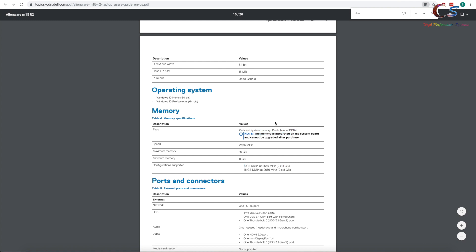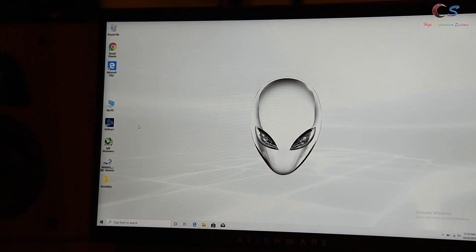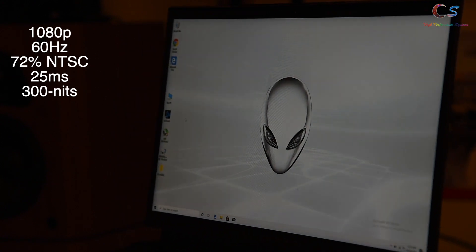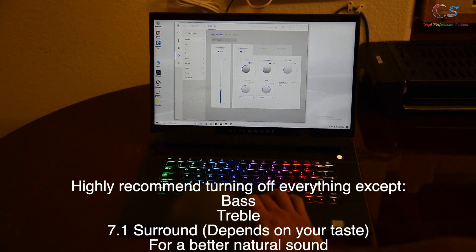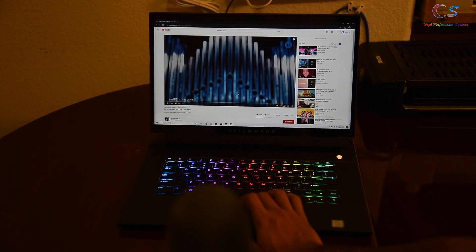Because the RAM is soldered, I definitely recommend going for 16 gigabytes. The display is 1080p 60Hz with 25ms response time and 300 nits brightness — the viewing angles are actually pretty good — but I recommend going for the 240Hz or 4K panel instead. For the speakers, I highly recommend turning off the default audio settings because they don't sound natural.